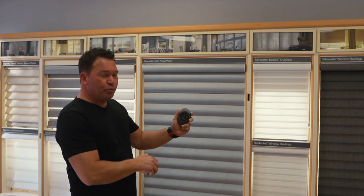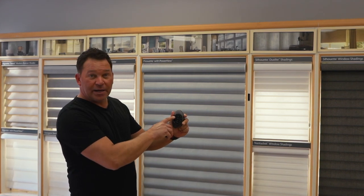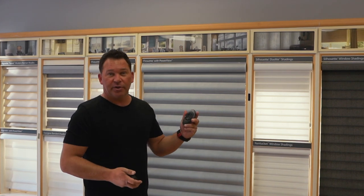The Hunter Douglas PowerView remote has six group controls. You can program up to as many shades as you like per group, or you can have just one on each.